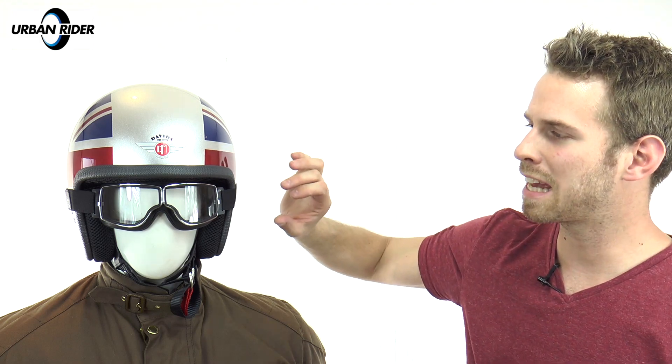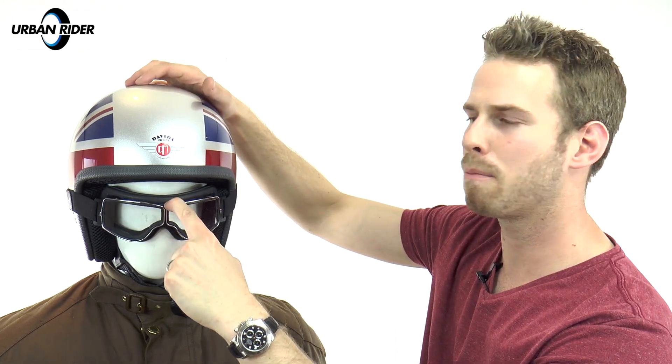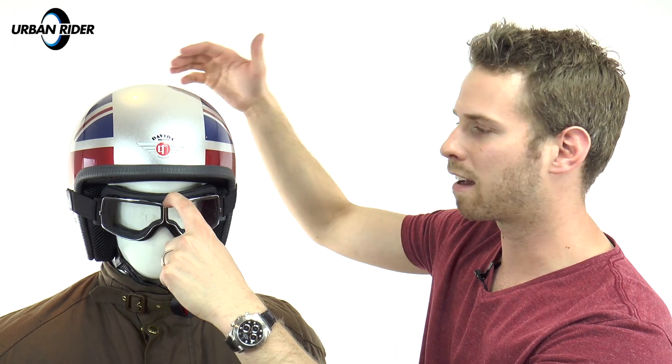As you can see here, these goggles are very shallow in their depth, which means there's no interference from the shell to the rim of the lenses. What you often get with other goggles is a lens simply surrounded by padding, which means there's obviously an extra width and extra height dimension to the fit, and what happens is you end up getting them pushed down from the shell and lining onto your nose.